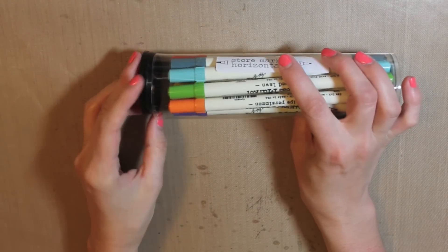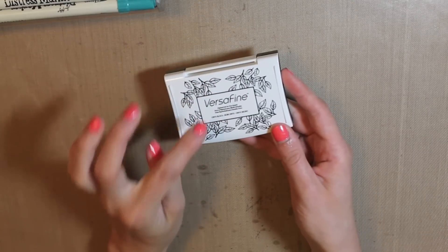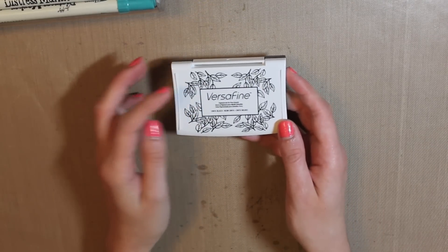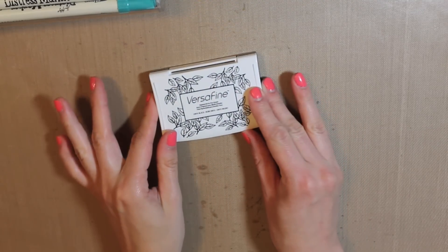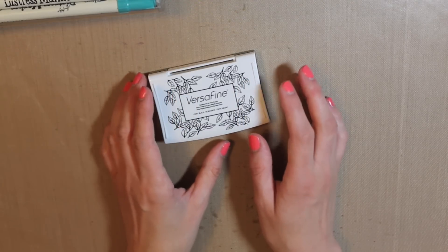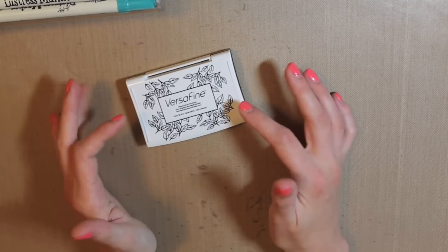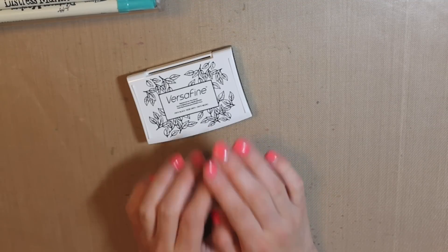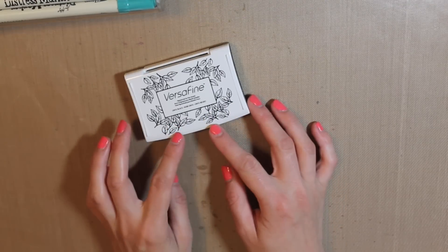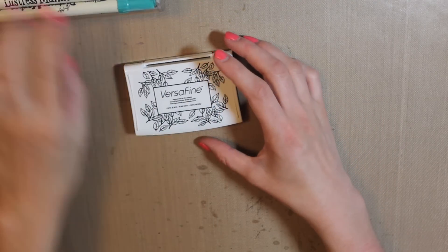I've been using these a lot, and I've also been using them with my next product — VersaFine ink. The reason I bought this was because I wanted to do some watercoloring in images. I have StazOn ink, but I really don't like my stamps getting stained, especially with a black ink, because then there's no point in them being clear anymore since you can't really see through them. But VersaFine does not stain your stamps like StazOn does, so this is one of my new favorite inks to go along with my Distress Markers.